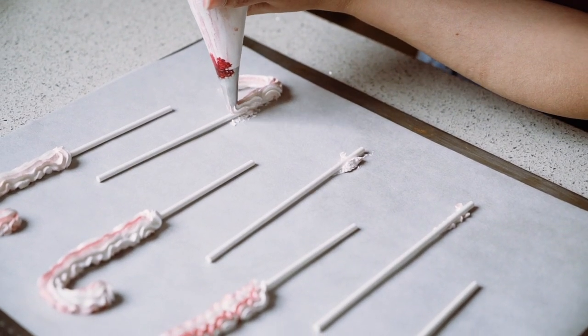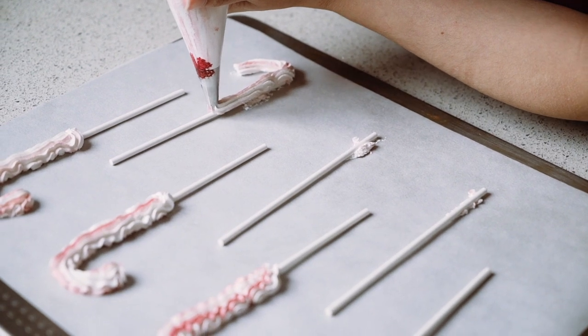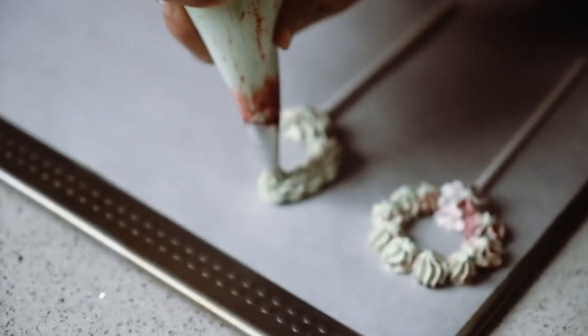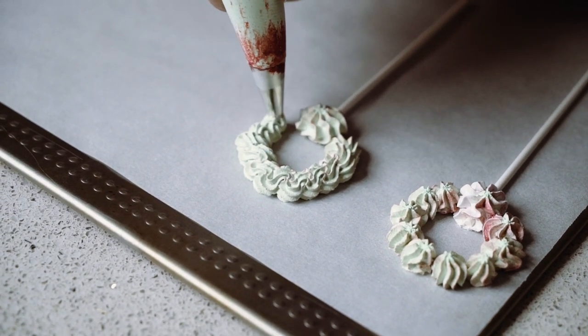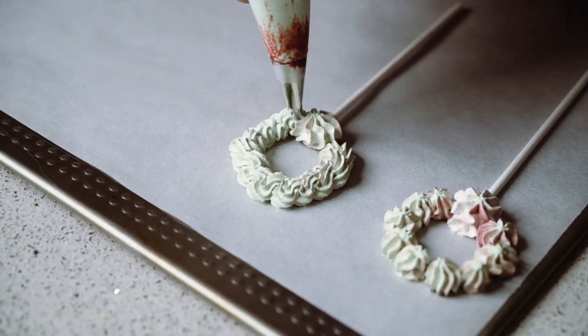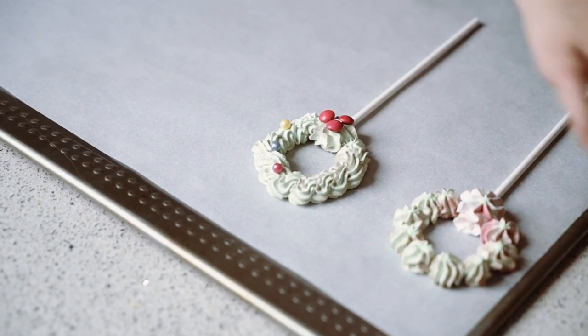Now I'm piping the Christmas wreath and I'm going with an up and down motion. You can practice this on a baking sheet on the side if you're not confident, and you can swipe it back into the bowl and back into the bag.